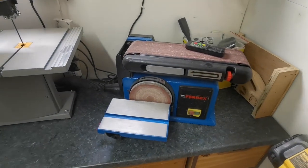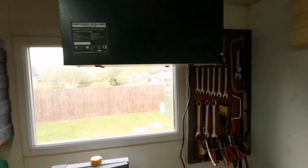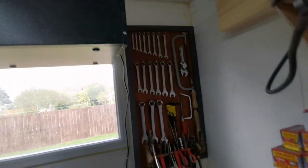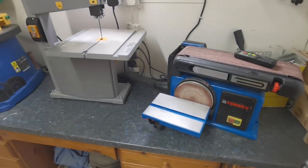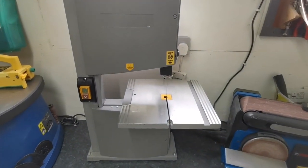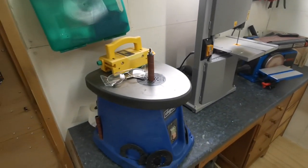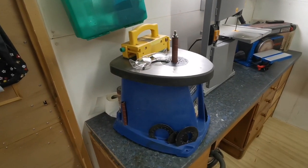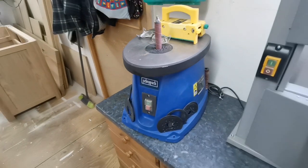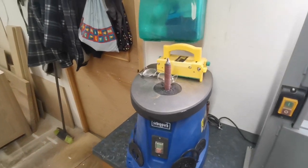Coming down from there we have the Ferrex belt and disc sander, which is a great little tool, and the remote control there for the Record Power dust collection system just above us — a great little buy that has really improved the air quality in the workshop. Then we have the bandsaw, which is just used for cutting bits of dowel and cutting some small shapes. The next machine along is the oscillating sander — the Scheppach model — and a lot of people say it's a bit of a one trick pony but you'll be surprised how often it comes in handy.